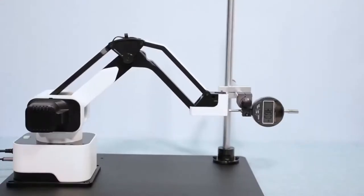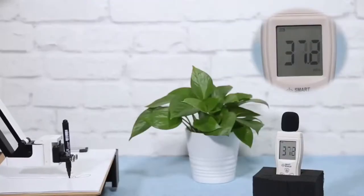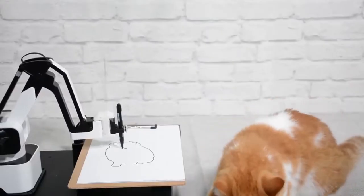The 0.05 mm high precision and maximized speed ensure the ability to complete all kinds of work. The unique drive circuit design eliminates the motor noise — you can sleep beside the robot arm now.